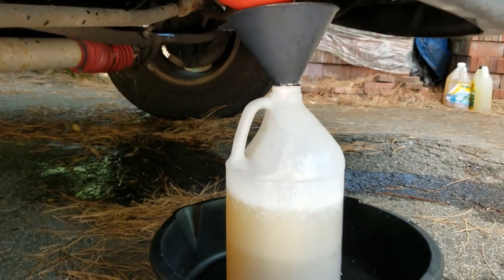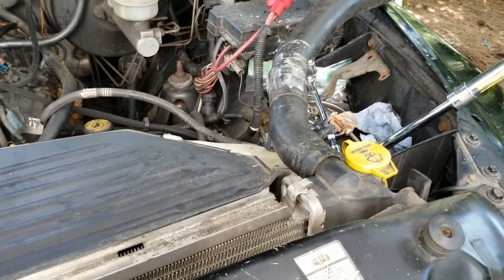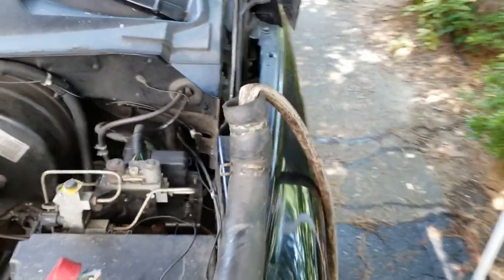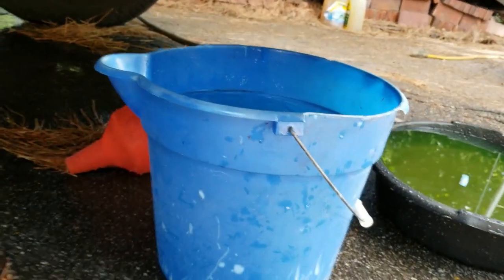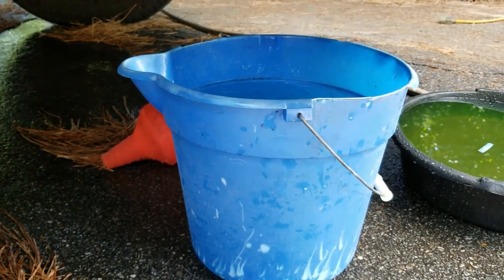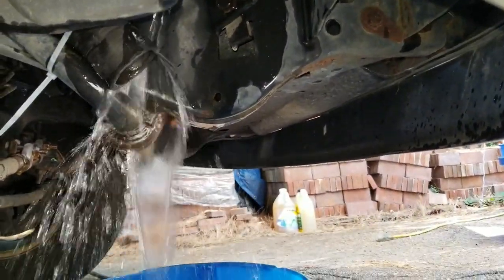You can hear the water flowing now and you can see it starting to fill up the basin underneath. Now that I've flushed the engine block, I'm going to do the same thing with the radiator. I've reattached the upper radiator hose to the upper radiator inlet with my garden hose in that end and a bucket under the lower radiator outlet to catch whatever runs out. You can see the water running out of the radiator now.